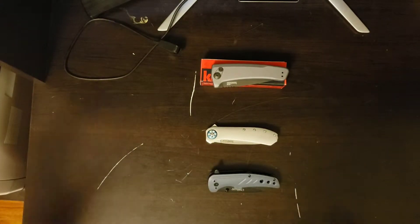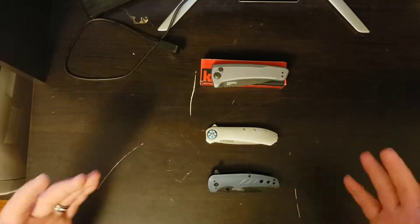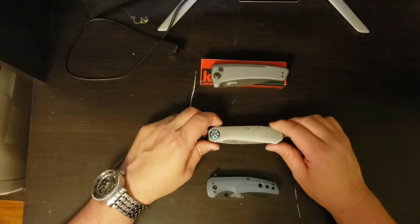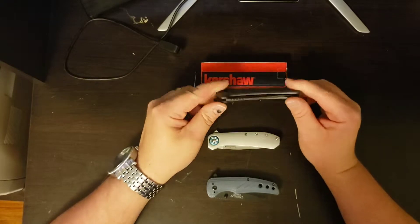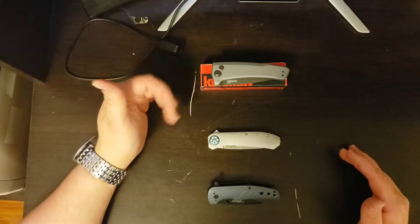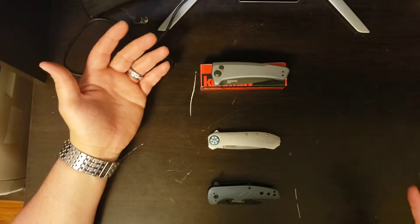So here we go, we'll just get into it. This is not going to be anything super in-depth — we're just going to go over some of the different styles, some of the different steels, and what might work for you. We have three different knives here, and I just kind of want to help educate you on what you might want to look for in a knife that you want to carry every day.